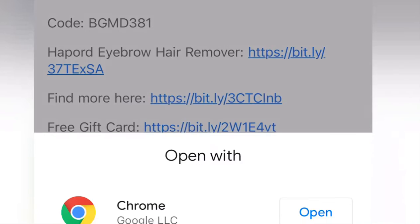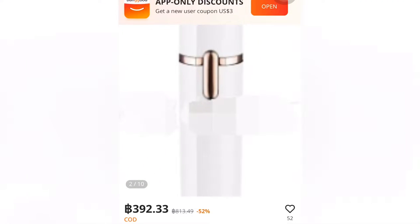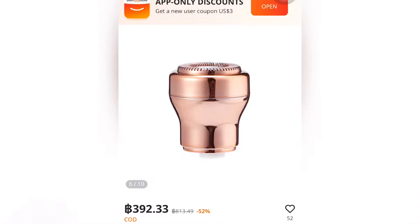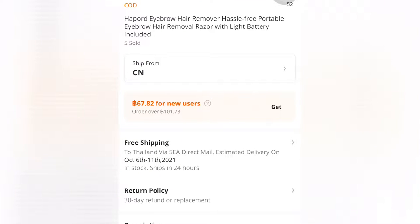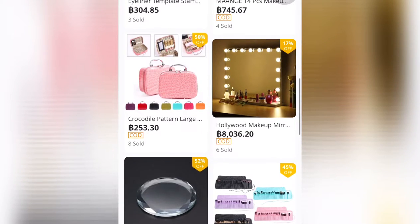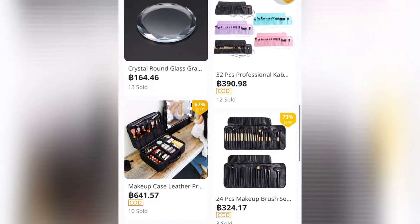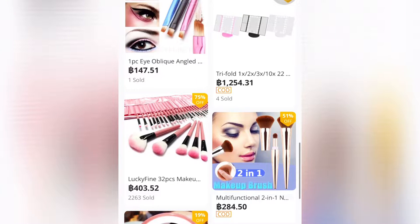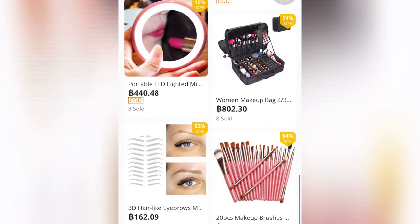You can click on the hair remover link and use the coupon code to avail discounts. This product retails for 392.33 baht, which is about 600 Indian rupees. Apart from this product, you'll find many other products on Banggood.com. The website is really easy to use — you can also get free gift cards and find many other products in the app.